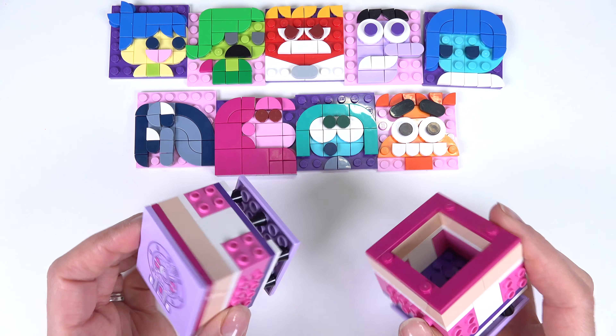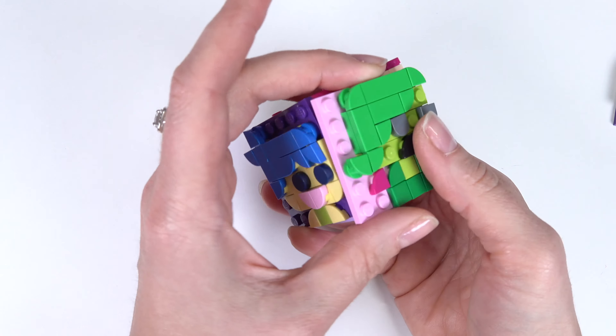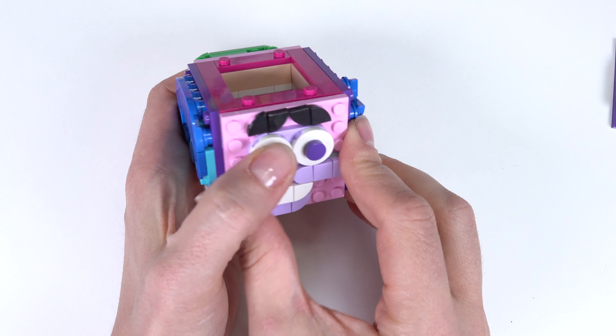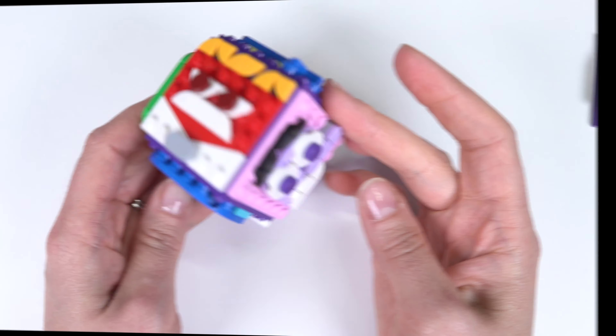Now let's bring back the cubes because we're going to be putting these moods on the cubes. Let's start with this cube right here. I'm going to put Joy on this side, then we have Disgust. We're going to put Sadness and Fear, then close it up and put Anger at the very top. We've got our first mood cube all done.